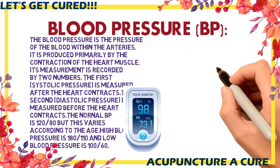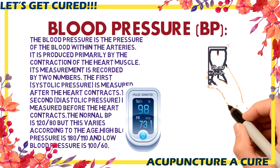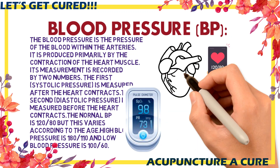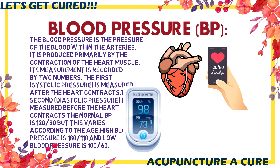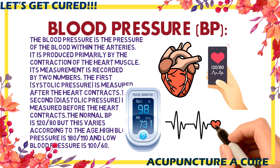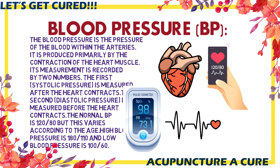Blood pressure nowadays is a very severe problem. We have seen a lot of young adults and senior citizens affected. These points will help us bring blood pressure to normal, whether it is high blood pressure or low blood pressure. So let's start with the acupressure and acupuncture points.